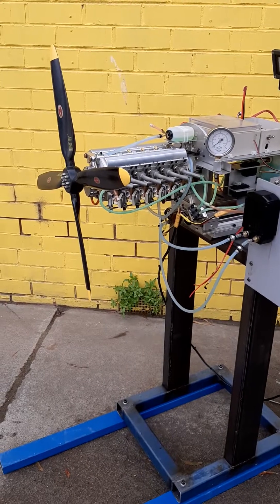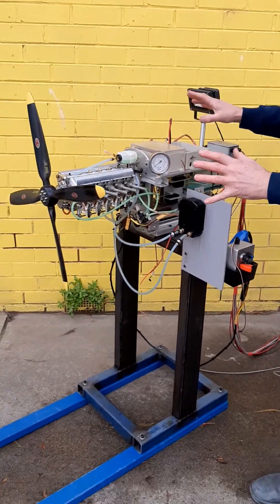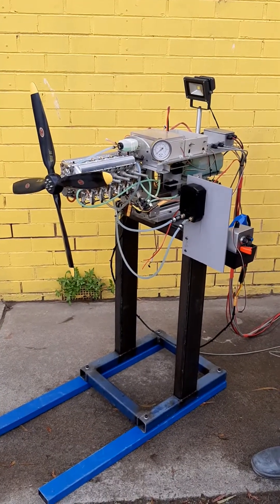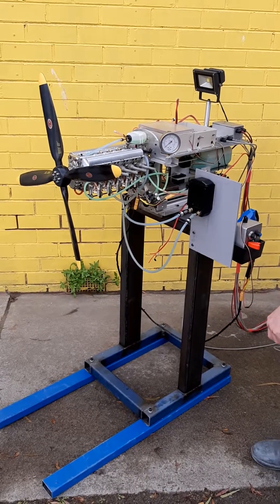For today's purposes I've got it mounted on my test rig, so obviously in a model plane we wouldn't need all these boxes and other power. Now for the time of starting.